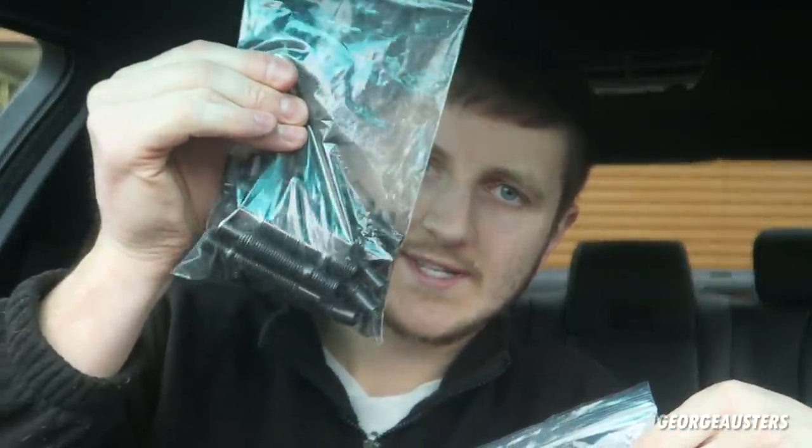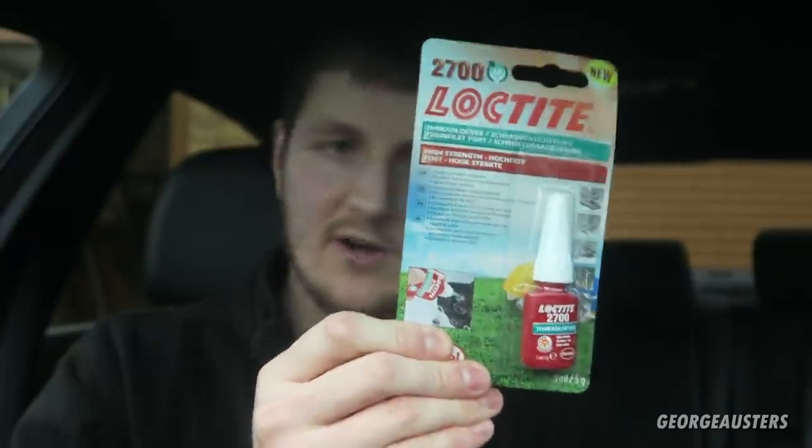I've actually been in contact with a company called Darkside Developments. For those of you that do not know, they are a diesel-based tuning company here in the UK. They are actually the same guys that sent me the EGR delete kit that I've also installed on my car. I know that their products are of the highest quality, and this time they've sent me their wheel stud conversion kit, which basically comprises of 20 studs, 20 nuts, and some high-strength Loctite to prevent the studs from coming loose out of the hub. If you want to get this kit yourself, I will leave the link in the description below.